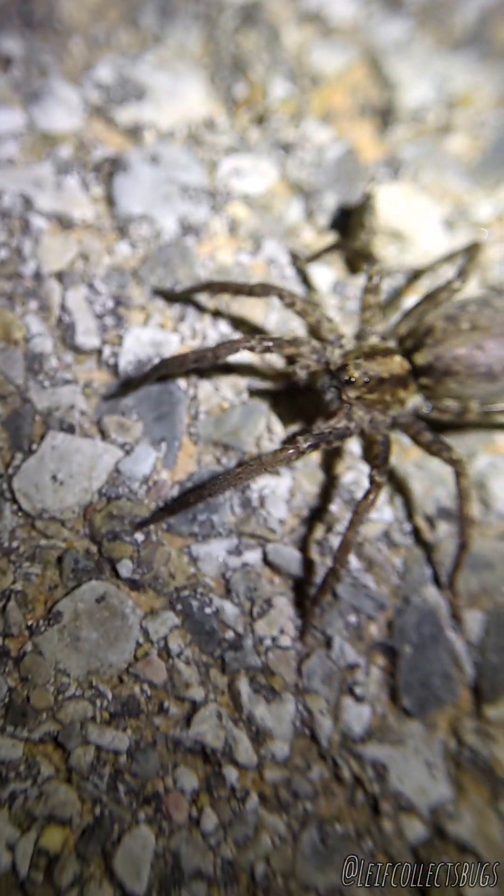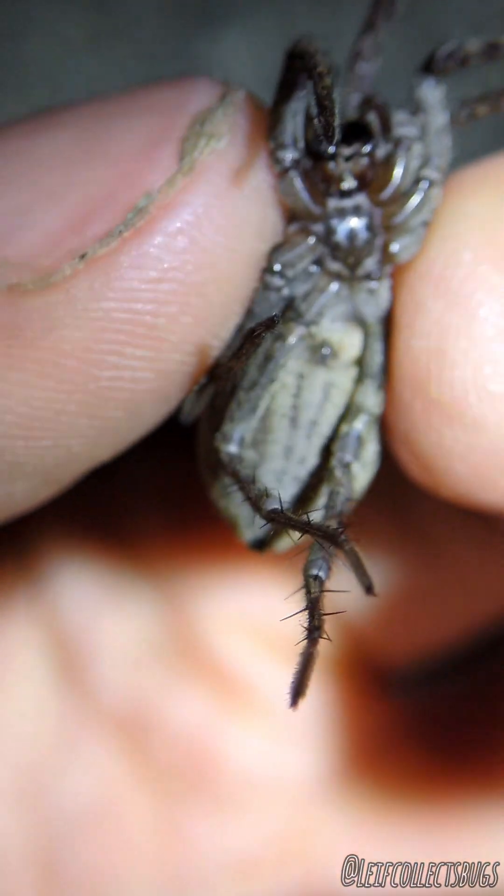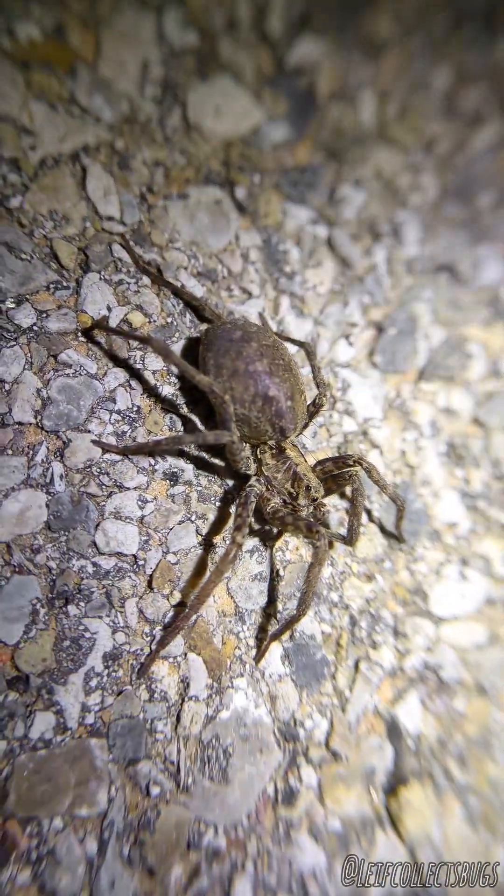There is the female to that male we've been looking for. This is Gladiacosa geolosa female — the ventral is light colored. There she is. Super, super cool.